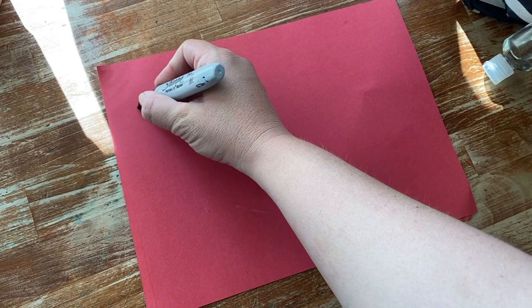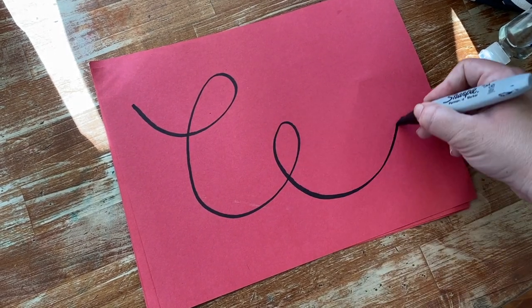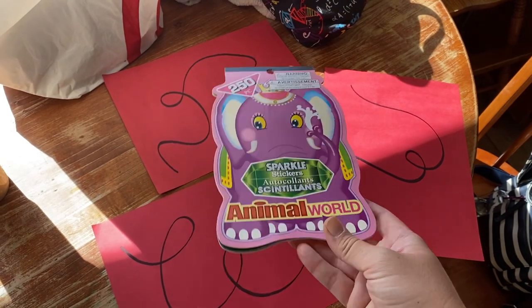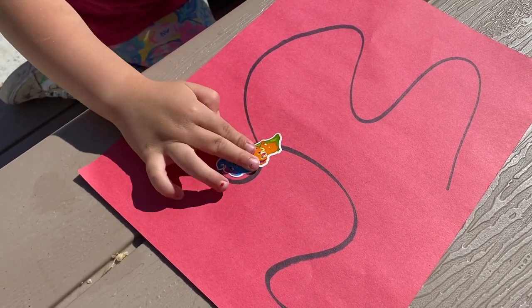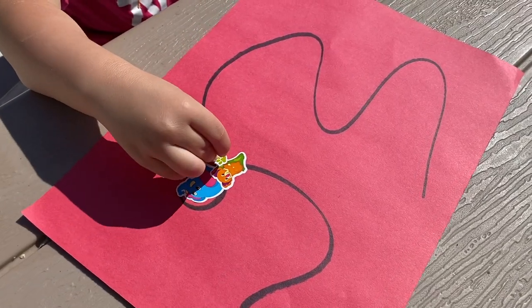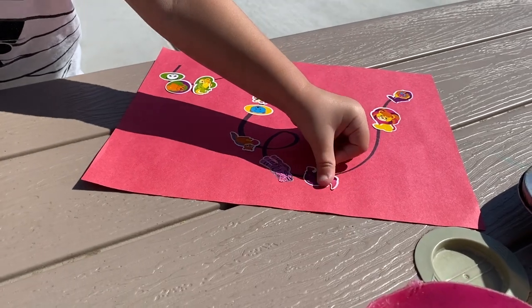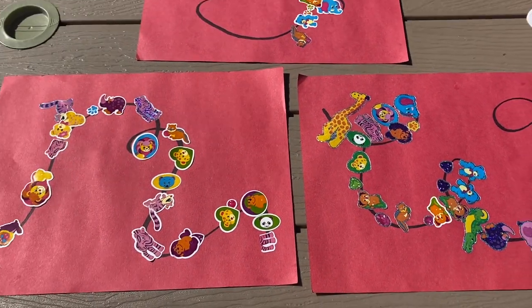For the next activity, you will just need some paper, a marker, and stickers. Using the marker, draw a curvy line on the paper. This can be elaborate and incorporate loops, or be simple and wavy. Then give your kiddos some stickers. I like to get mine from the Dollar Tree because you can get anywhere from 150 to 250 stickers for just a buck. Have the little ones place their stickers on the line. Later on, you can write out letters instead of lines and talk about the letters that they are placing the stickers on. I like this activity because it takes very little effort and is relatively inexpensive. I actually did this activity with kids ranging from 2 years old to 4 years old, and all of them enjoyed it.